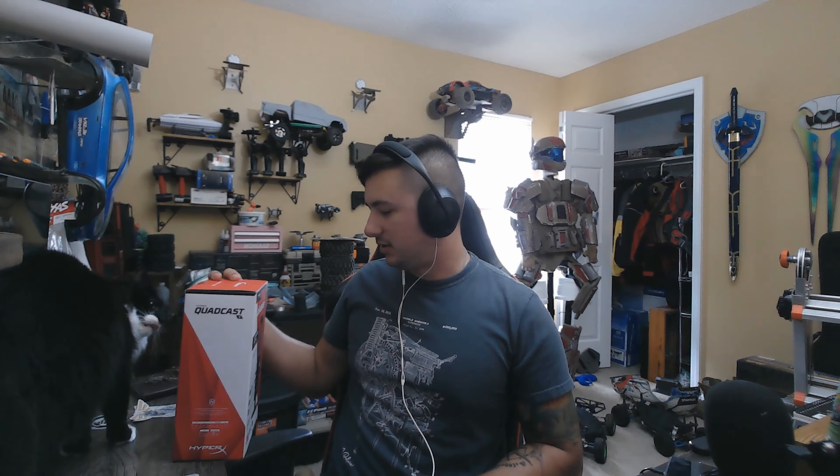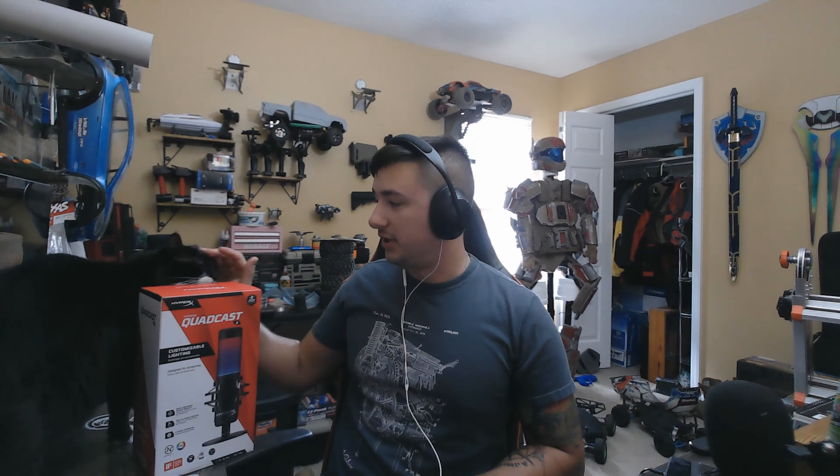Hey, what is up my dudes? Today we are going to be doing something a little bit different than what I normally do, in terms of the face-to-face and all that sort of stuff, because I have with myself here a cat and a HyperX Quadcast. This is a new microphone that I'm going to be using, hopefully a good one from now on, and I'm really excited about it.